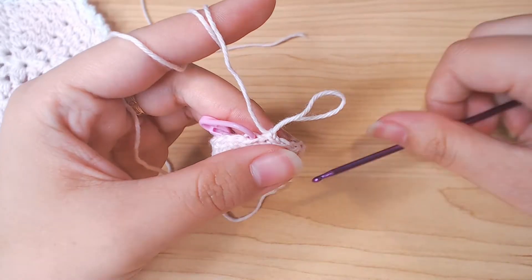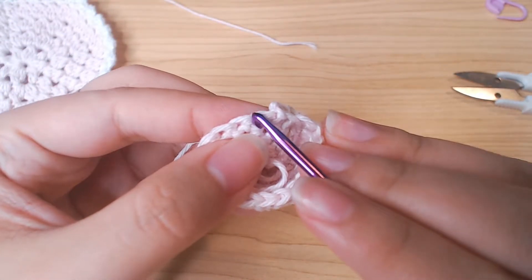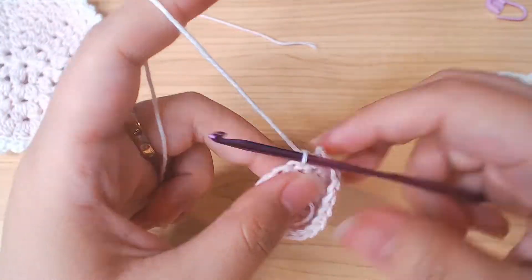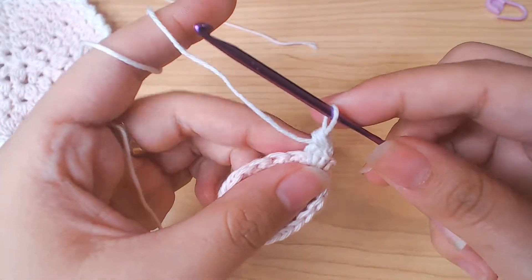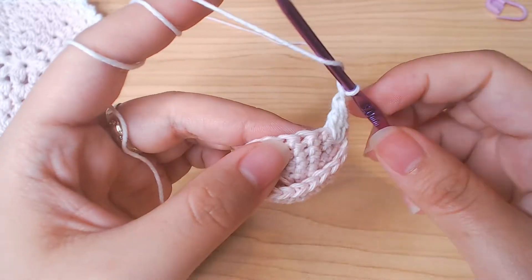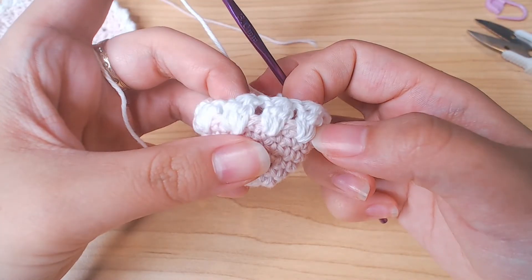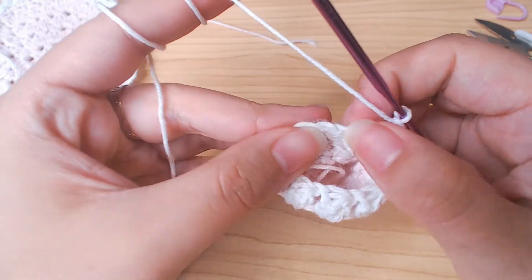We're gonna use this side as the right side. Attach the white color from this side, but we're not gonna go into round 7 — instead we're gonna go into round 6. Chain 1 into the same stitch, double crochet 2 together. Then chain 1, skip 1 stitch, into the next stitch of the same row double crochet 3 together. Then chain 1 again, skip 1 stitch, and repeat. For this round you should have 9 double crochet 3 together. Chain 1, slip stitch in here, and fasten off.